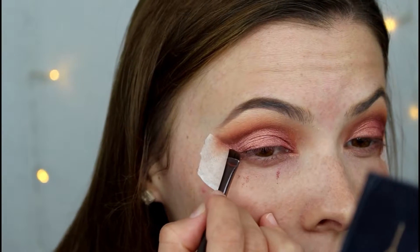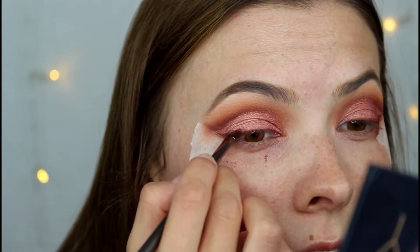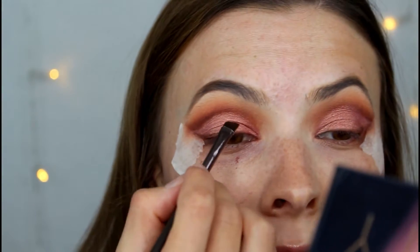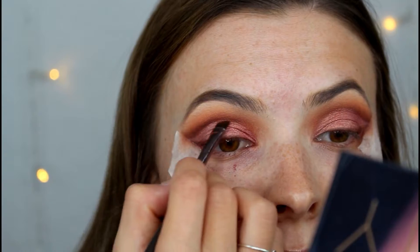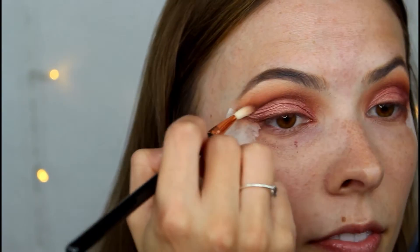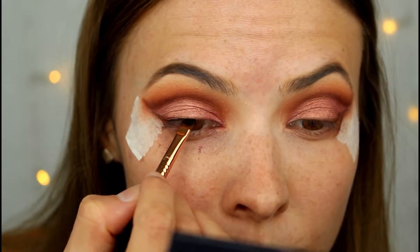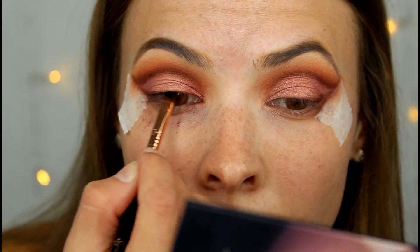Now I'm going to take a little bit of OUD and run that along the lash line just so that when we do the winged liner it's going to soften it up. Going in with an angled brush just to clean up this darker line on top. Now we're just going in with winged liner — just a very, very thin line.